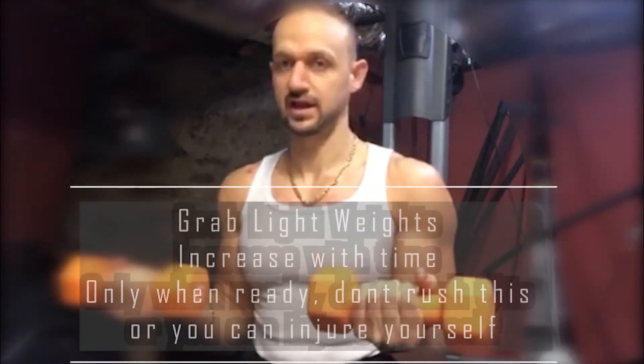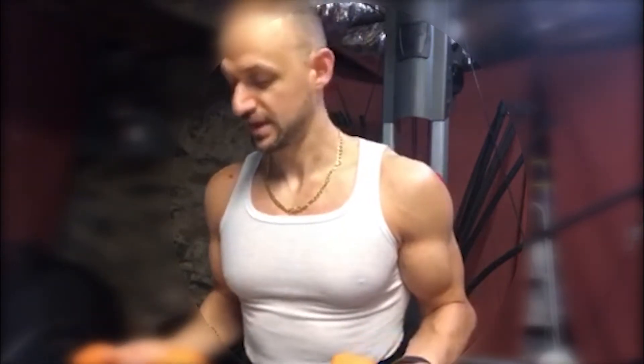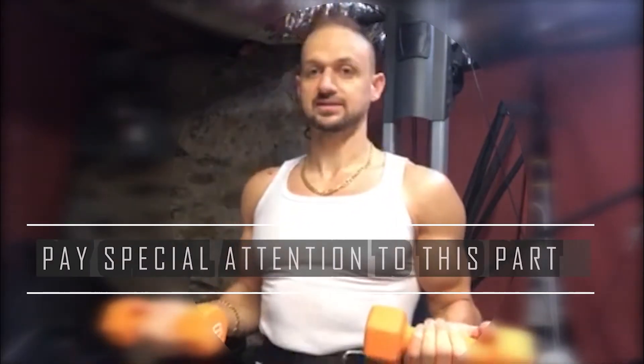What I like to do — grab lighter weights of course until you get the form down. Start with light weights guys, don't be that ego guy where you're using your ego to lift. Get the form down and then everything will come.